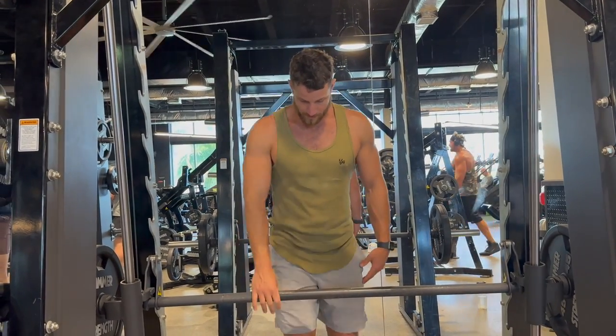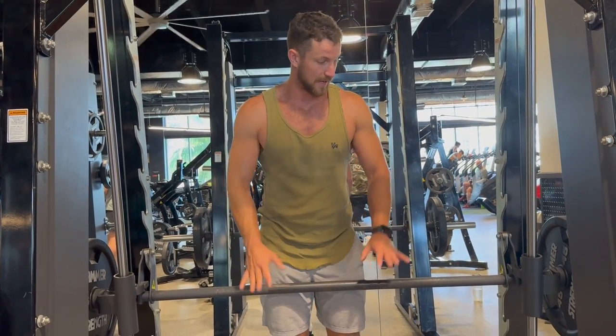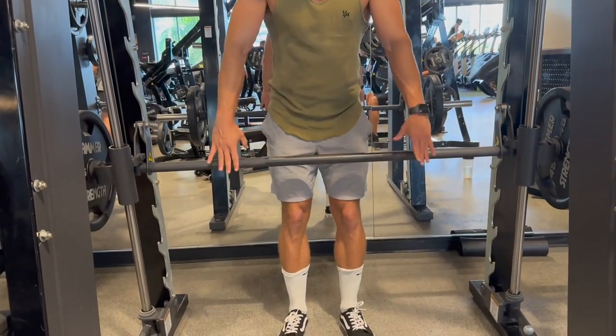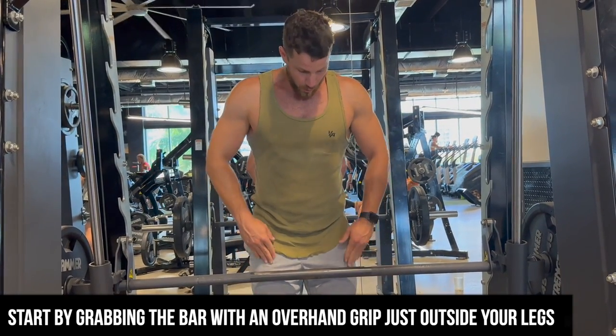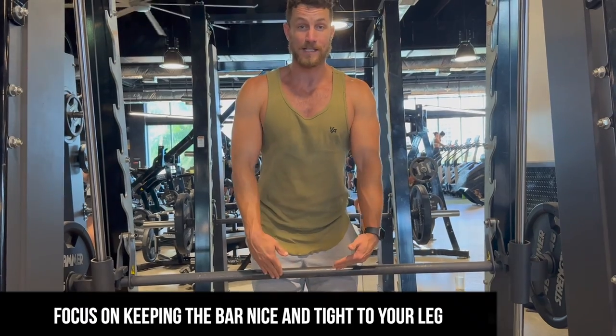You're going to walk up right to the Smith machine. It's nice because it's in a fixed position — you don't have to worry about balancing or anything like that. I like to start with my feet about shoulder-width apart, and then once I set up, I grab with an overhand grip just outside my legs. You can focus on dragging the bar up and down your leg, keeping it nice and tight to you.